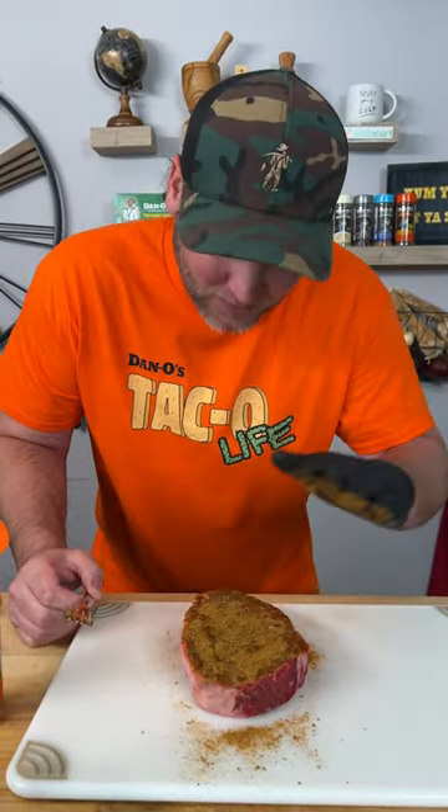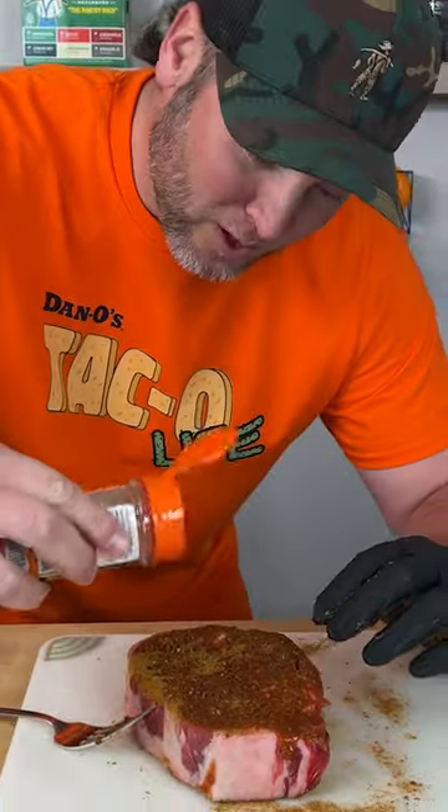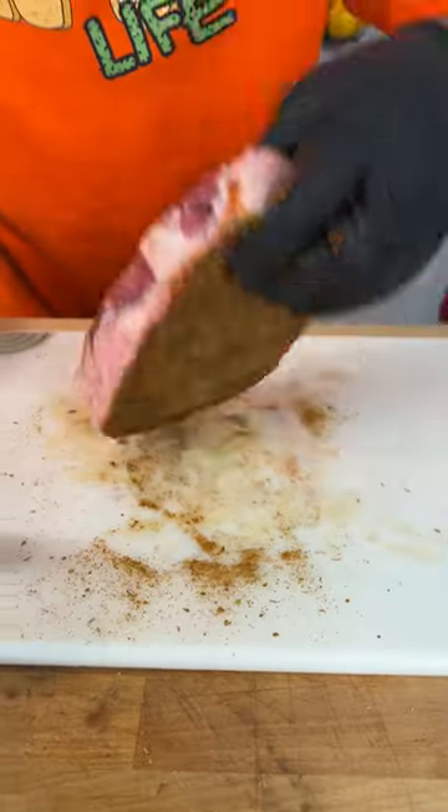I've never done this before and we're gonna see how this turns out. Let's flip it over and do it again — a little more Dano's. Just coat it on there. We're gonna let this sit for a good 30 minutes, let that flavor soak in.